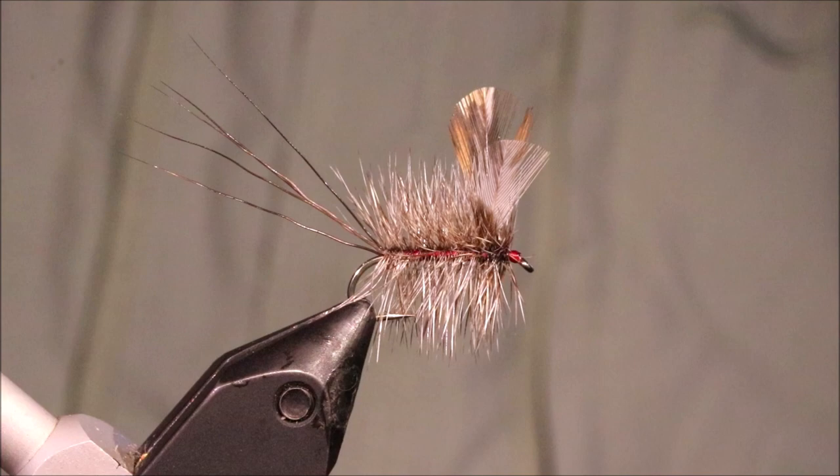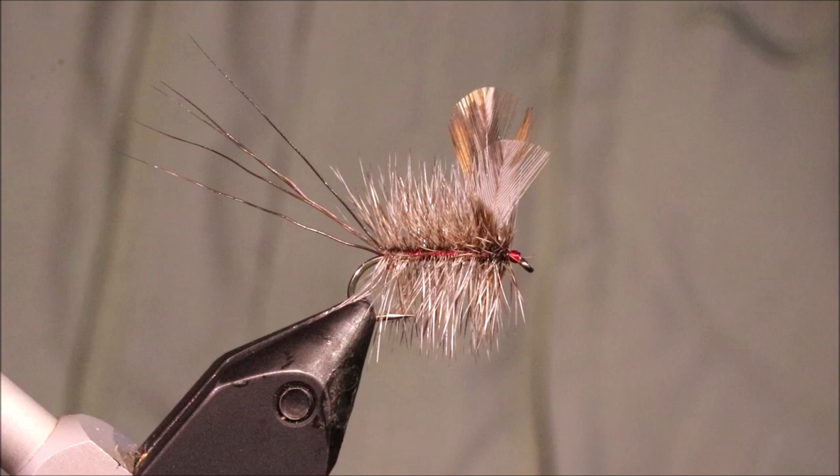There you go — that's the Shadow Mayfly. Funny looking wee pattern, but by all accounts effective. I hope that was useful and I hope you enjoyed it. If you did, please give me a thumbs up below and subscribe to the channel. Tight Lines guys, bye.